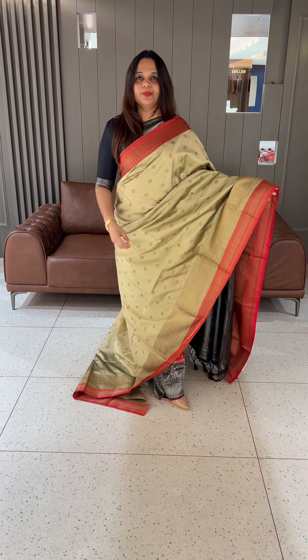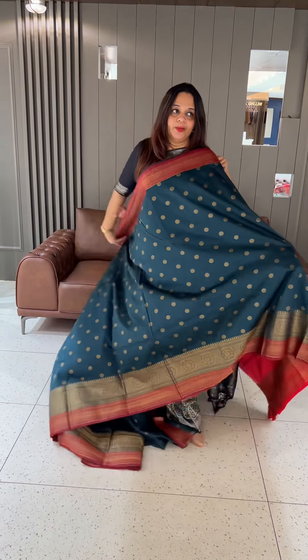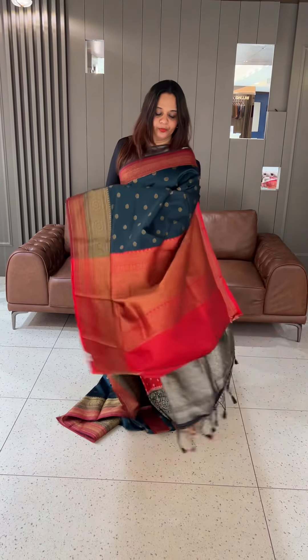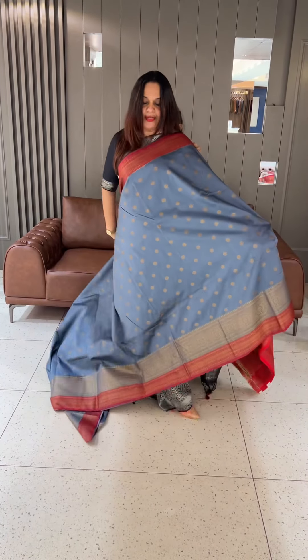With Benarasi woven pattern, rich color, red color contrast blouse. Border color is very similar — it is the blouse. Next color combination is green with maroon. Then gray with red — a bright red color.